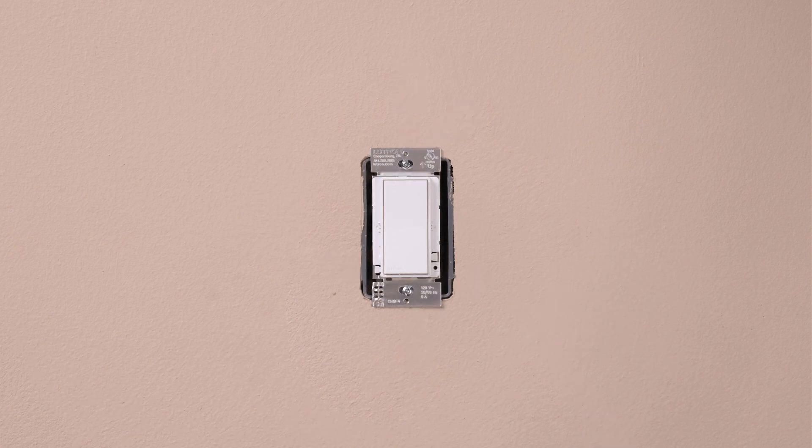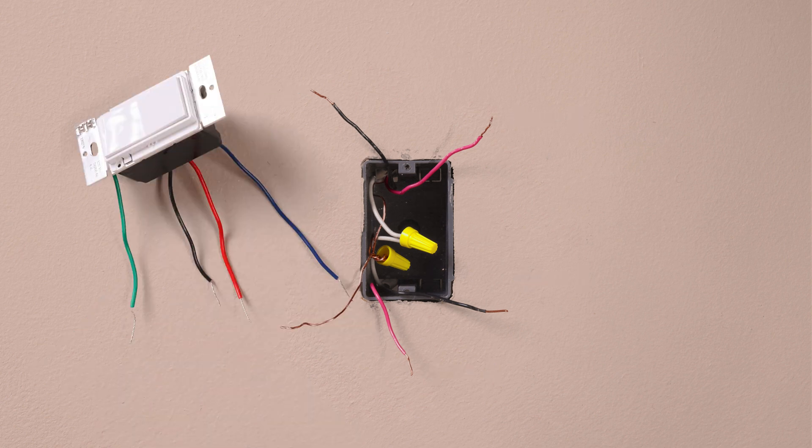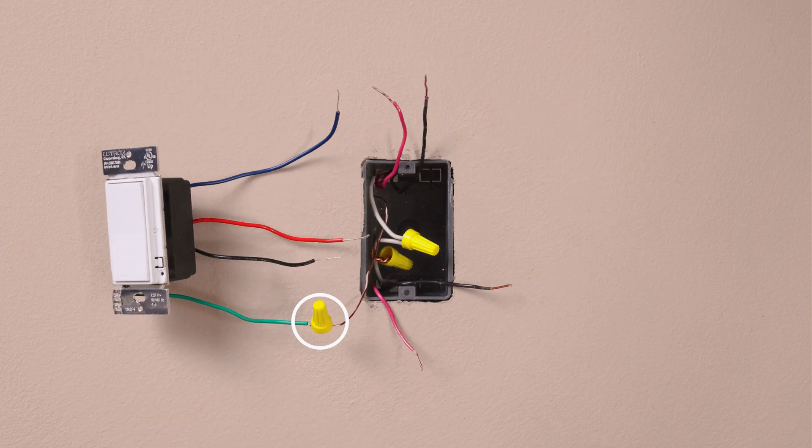Mount the accessory switch back into the wall. If you have a four-way location, you should have four wires plus a ground coming out from the wall. Remove the old switch. Connect the ground wire, typically a bare copper wire, to the green wire on the switch.